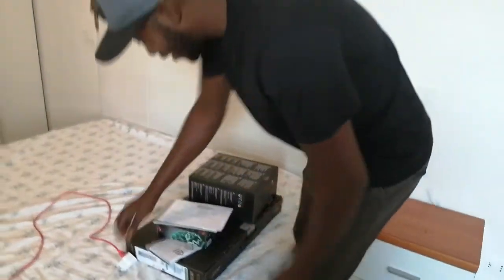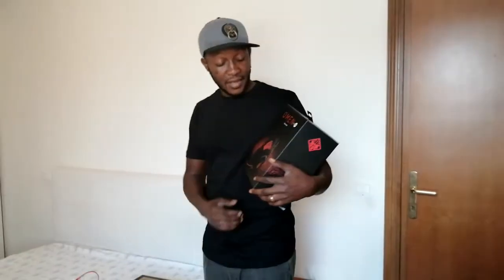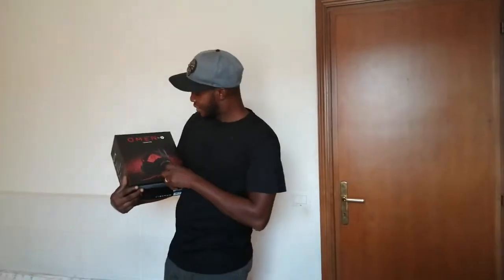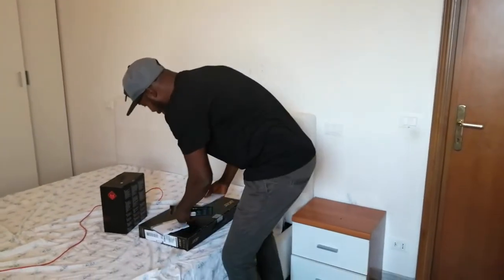Hello guys! I'm your friend, I'm your brother. I'm just back and you gotta enjoy with me — I'm not gonna be doing it alone. As you can see, this is just an unboxing, another one here.